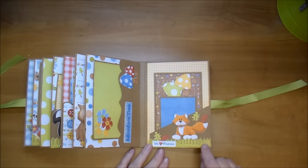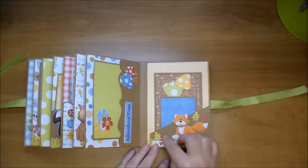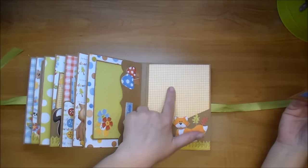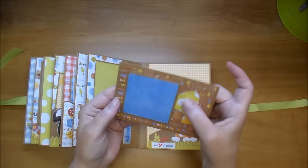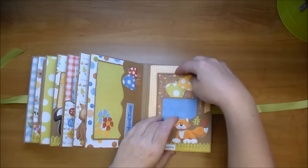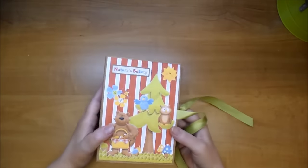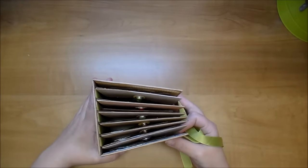I did a diagonal pocket on this side with some grass, this adorable little fox, and some leaves that come in the collection with a We Heart Picnics element. Again, some cute paper, and then another photo mat for a 2×2 photo, some of the mushrooms, and then some of that adorable paper. I love how whimsical and fun this album is — please check out the description box for all the information that you need, and please stay tuned for the start to finish if you'd like to see how this album came together.